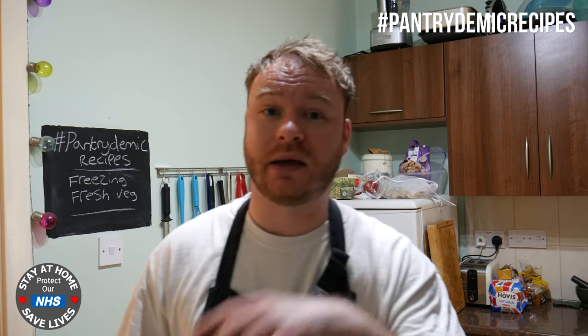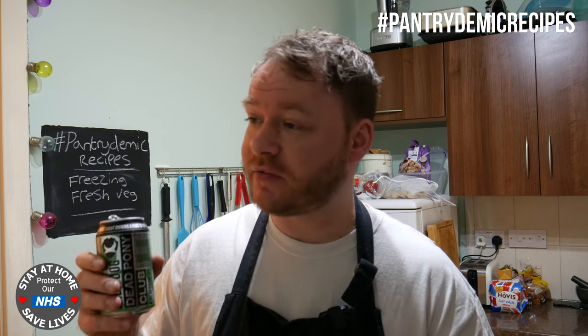Buying fresh veg is always going to be cheaper than buying frozen because there's no processing in it. I'm going to show you this quick and easy video on how to make your own frozen veg, and of course I've got my essentials because if I can't go out partying I'm going to party indoors.